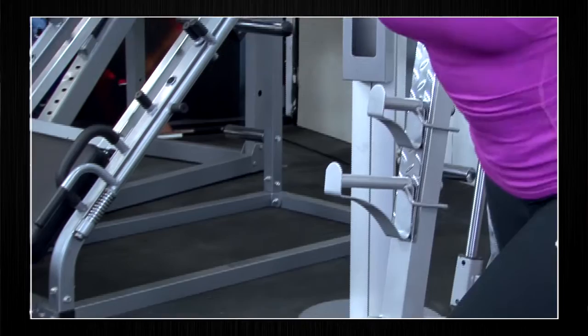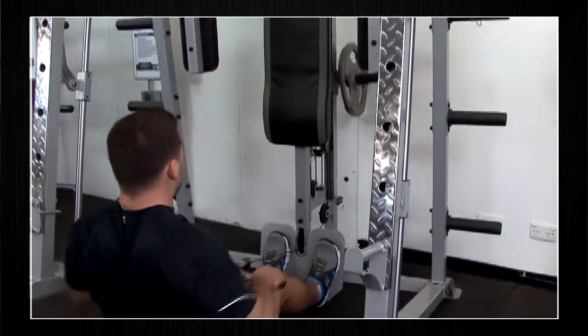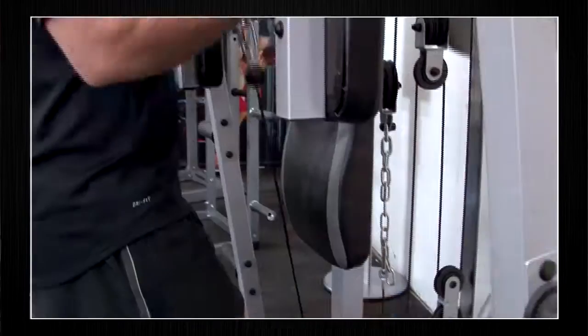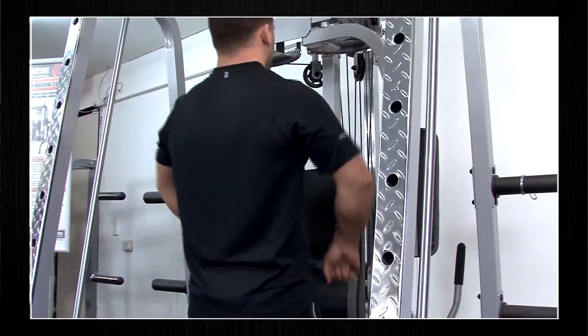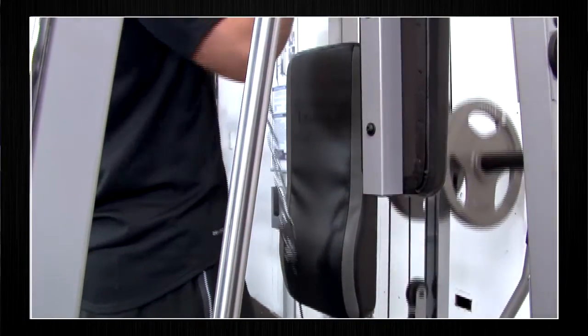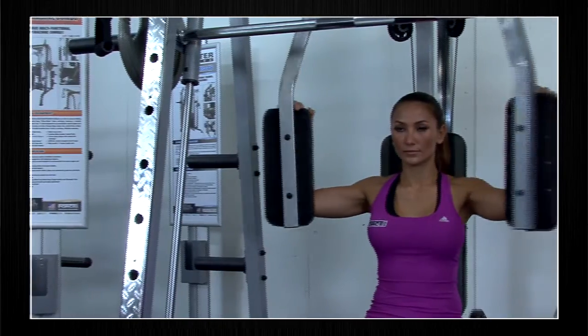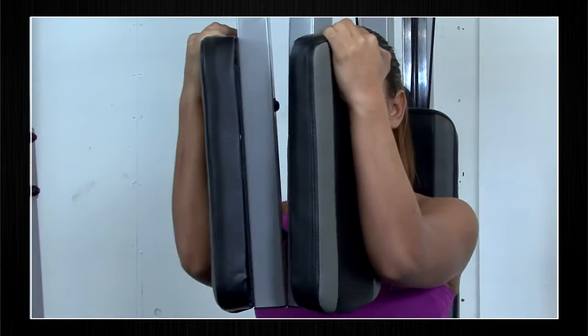This isolates the pecs and front deltoids. It offers other exercises using different attachments such as the seated row, standing curl, the upright row, and the reverse hammer curl. Another added feature in the Force USA Smith machine combo is the pec deck attachment, allowing you to isolate the chest and front deltoids.